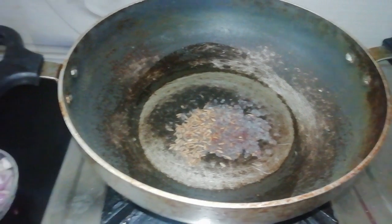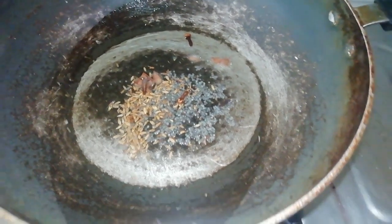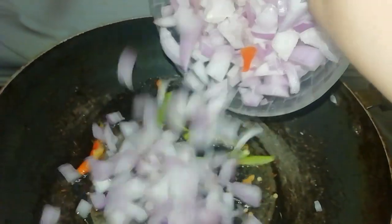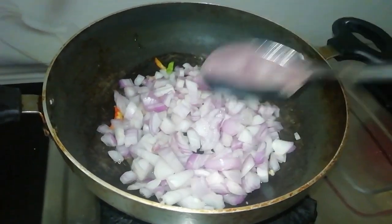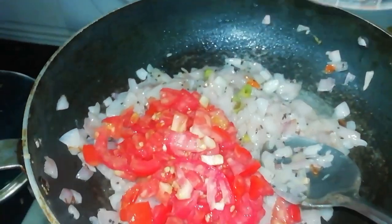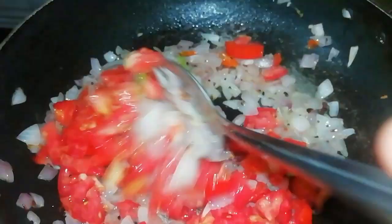First, put a stove on. Add 2 tablespoons of oil and 1 tablespoon of jeera. Add moving onions and cook the onions. Then mix in 1 tablespoon of tomatoes and cook.